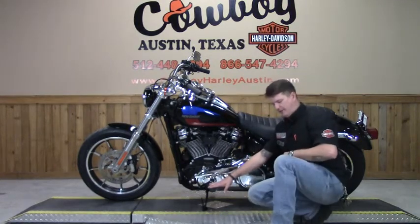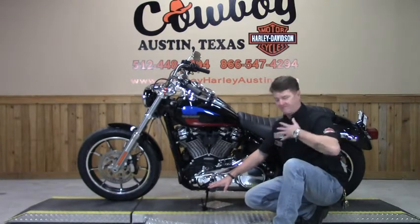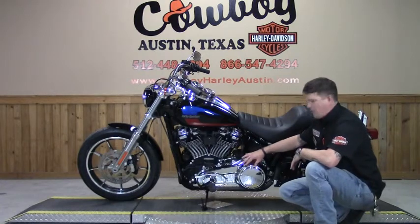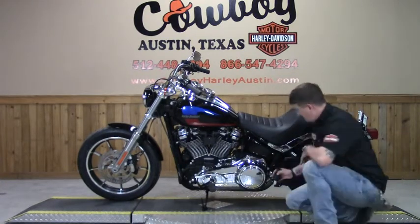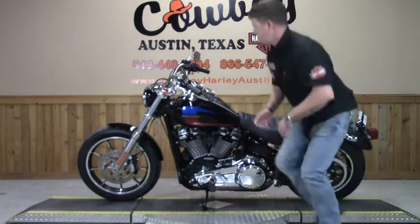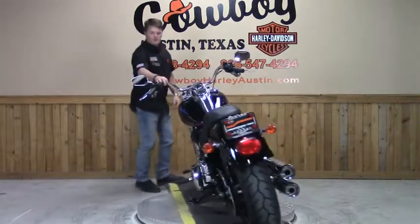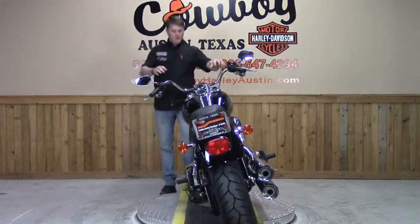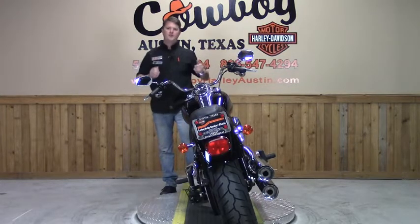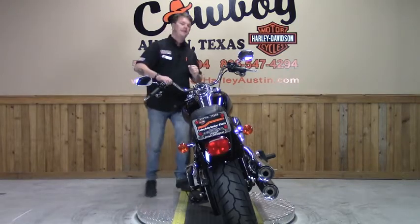Instead of having your feet out, they'll be in a more 90-degree position, which in my opinion is very comfortable. Right here you have the chrome primary and derby cover. Locking passenger pegs. Around on this side, you have the buckhorn-style handlebars, self-canceling front and rear turn signals, paired up with a super bright taillight.